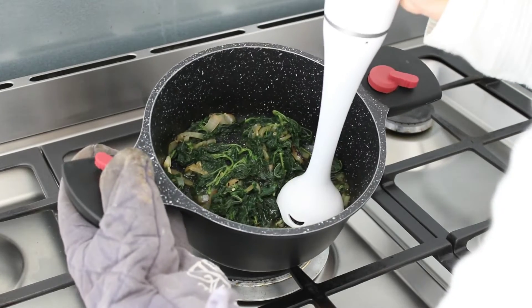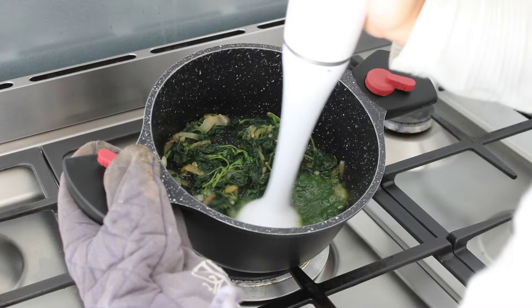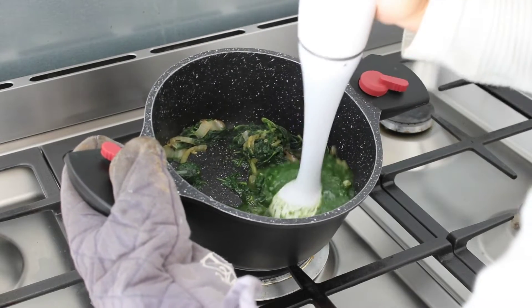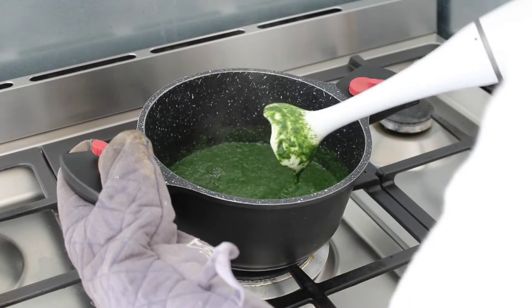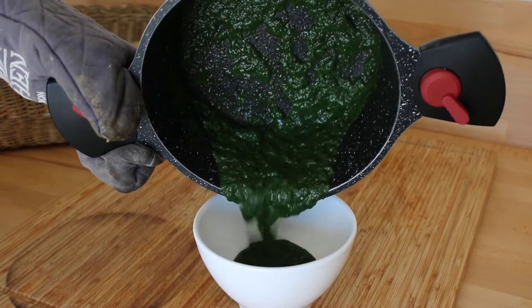Here we go. I'll mix the vegetables together. If you want to make a little bit of a vegetable, I'll mix the vegetables today.